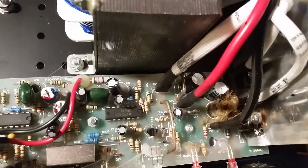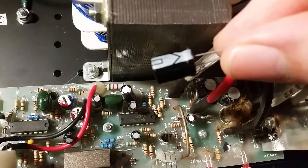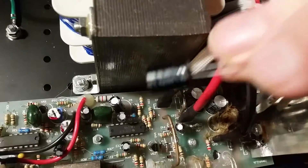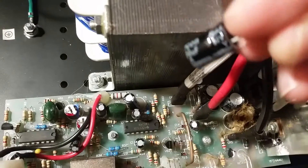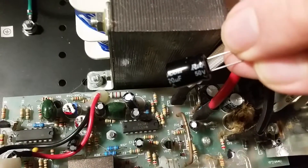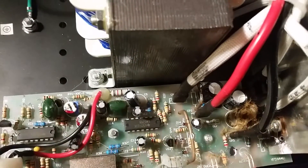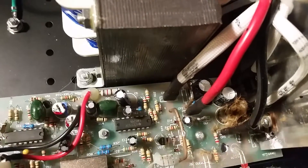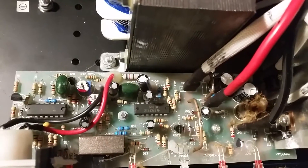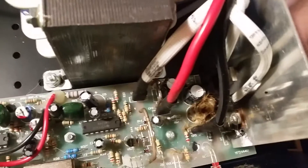Thanks to the magic of the slow boat from China, I got some extra cheap capacitors to try. Super cheap — a bag of five is 99 cents. So I don't expect the most out of them. It would be nice if that's all that was wrong with this — just dodgy caps. So I'll replace the dodgy caps with more dodgy caps.